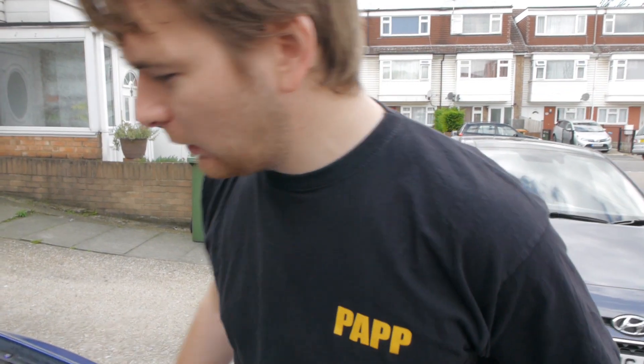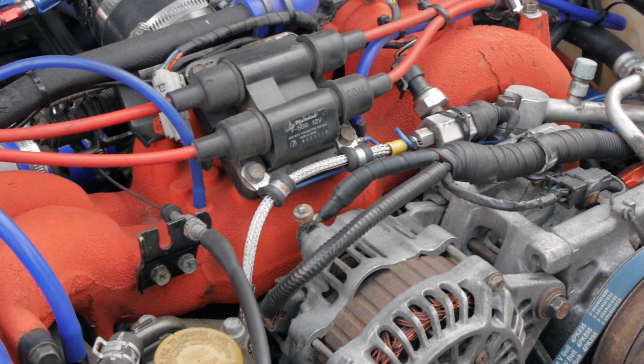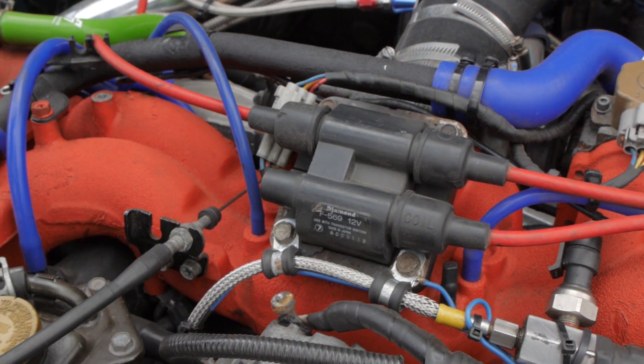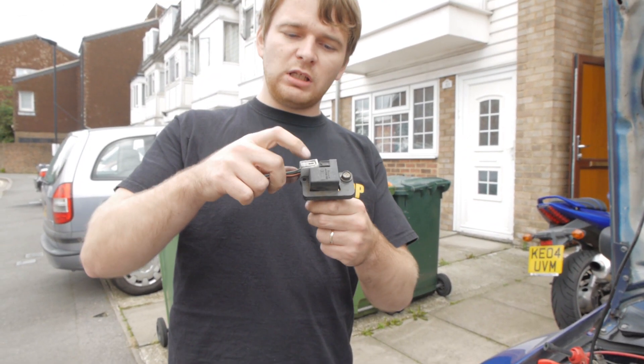By coil on plug, we mean we get rid of this rubbish here — we're going to sell it on eBay as 'hardly used, still good' — normal eBay stuff — and we're going to replace it with this. The current ignition system has one coil pack feeding a voltage to all four cylinders to ignite the spark plugs. The new system which we're installing has individual coil packs for each of the cylinders, hence the name coil on plug.